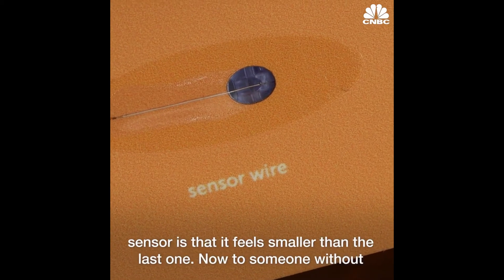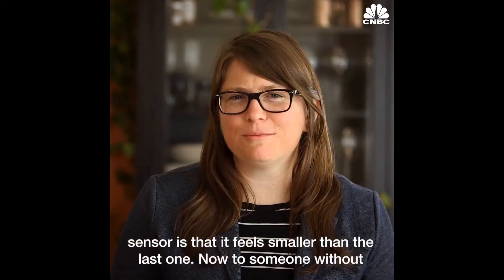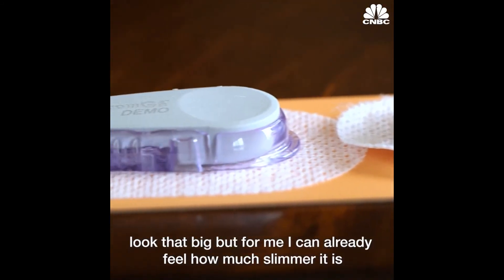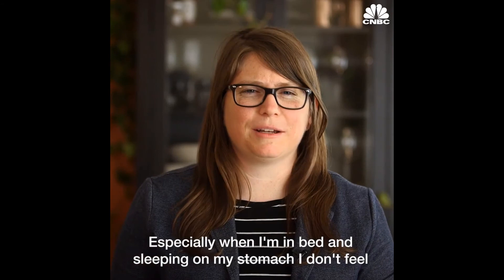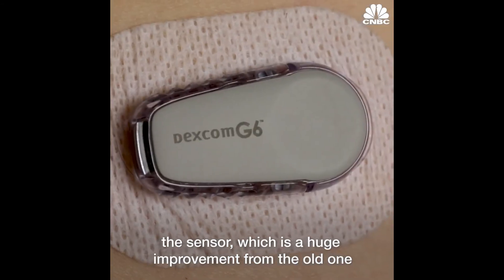The best thing about this sensor is that it feels smaller than the last one. Now to someone without diabetes or who hasn't worn a CGM, the size difference probably doesn't look that big. But for me, I can already feel how much slimmer it is, especially when I'm in bed and sleeping on my stomach — I don't feel the sensor, which is a huge improvement from the old one.